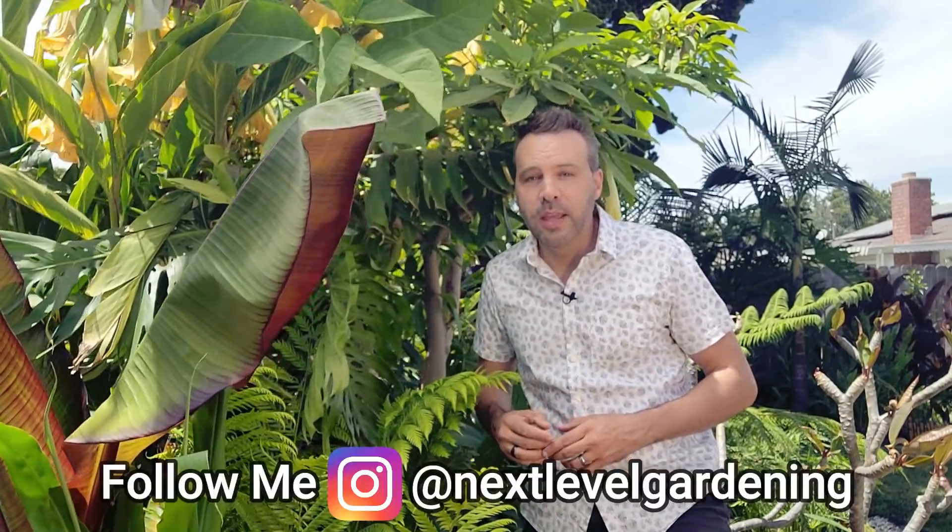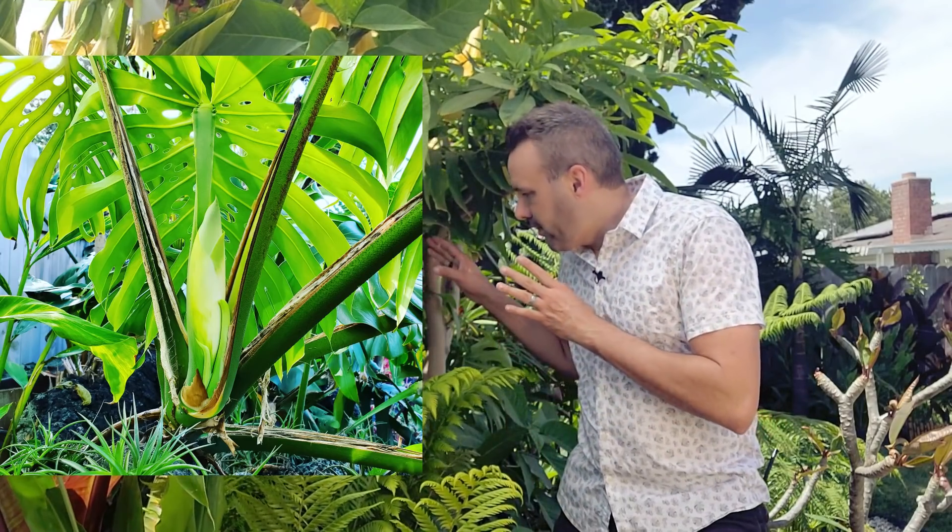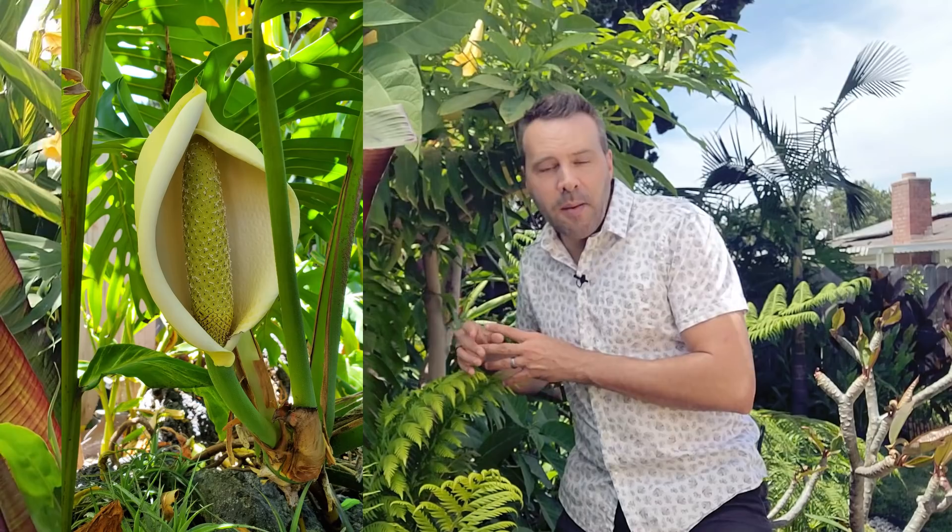If you follow me on Instagram, about a year ago — February — I posted a picture of the first bud that this plant has ever put on. It flowered and it became a fruit. Now I'm going to show you the fruit.